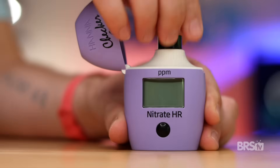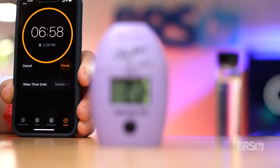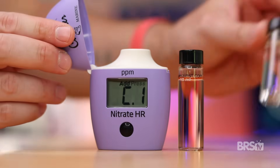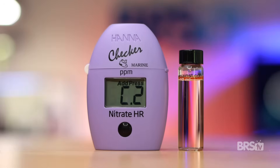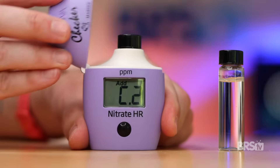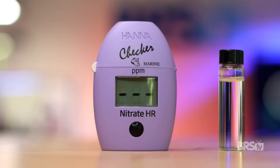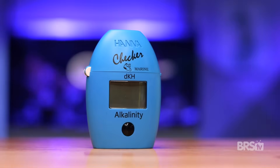Rather than start over and waste another reagent packet, here's what you do. Remove the cuvette and start a seven-minute timer on your phone. Grab the second unused cuvette and fill it with tank water. Press the button until C1 appears, add the new cuvette with just the tank water, close the lid, and press the button again. Once C2 appears, remove that cuvette and put the second cuvette with the reagent back into the checker. Wait until the seven-minute timer is up on your phone, then merely press the button and you're ready. I have to do this at least once a month because I'm also using the alkalinity checker, which doesn't have that seven-minute timer.